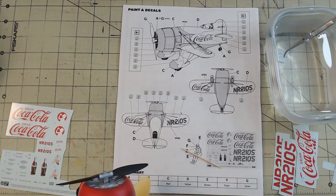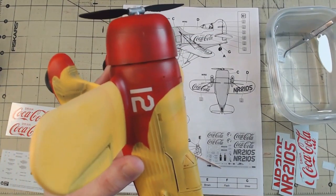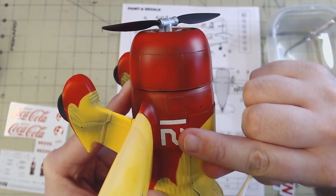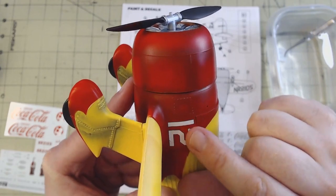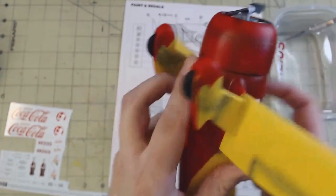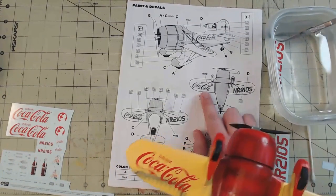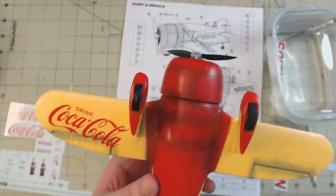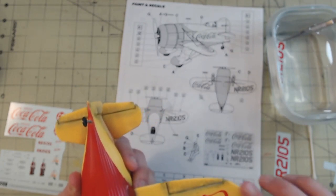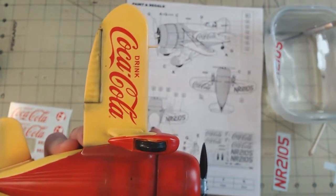One thing I'm sure you'll notice is that I did take some liberty with the scheme. Since this was a fictional scheme anyway, I wasn't too stressed about it, but I figured it should be mentioned nonetheless. The decals on the wings were meant to go on at an angled bias, but I didn't like how it looked and it also didn't really play nicely with the gap between the wing and the ailerons, so instead they were applied straight and square with the wing.